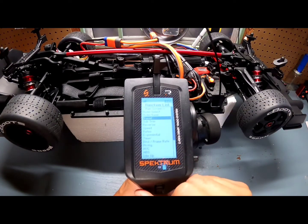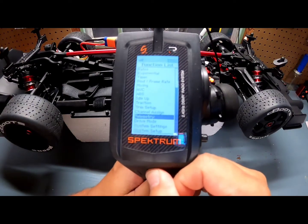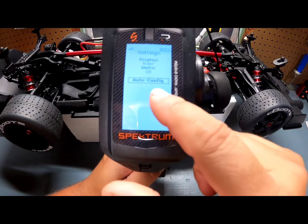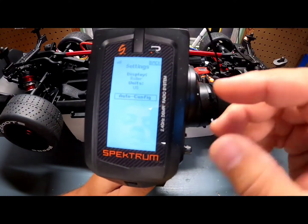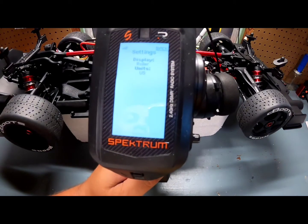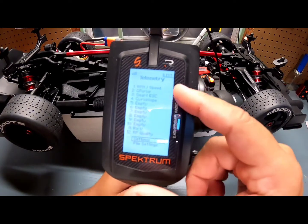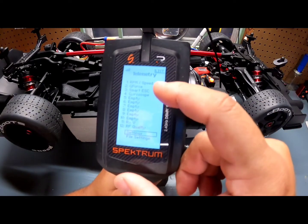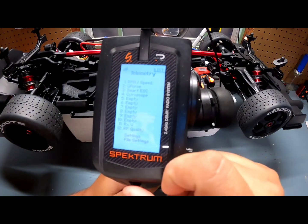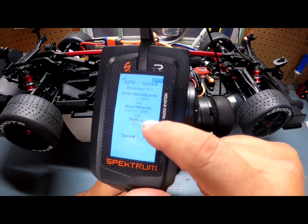The last thing we're going to do is the telemetry. We're going to go into Telemetry, then Settings. We're going to set the display to roller so you can go page by page, units to US, and then auto-configure it so the system checks what information it can provide based on our equipment. It can display RPM, speed, G-force, mark ESC, gyroscope, and RX RF quality.